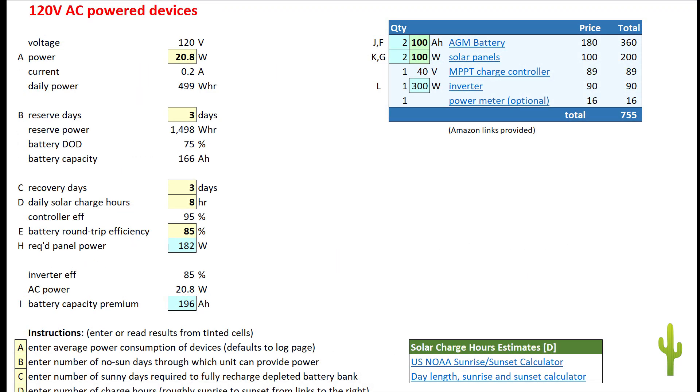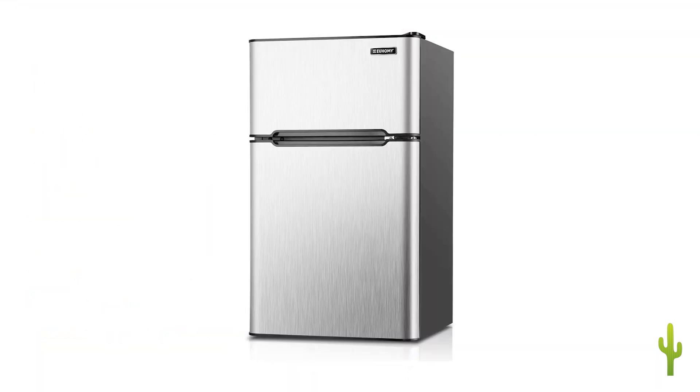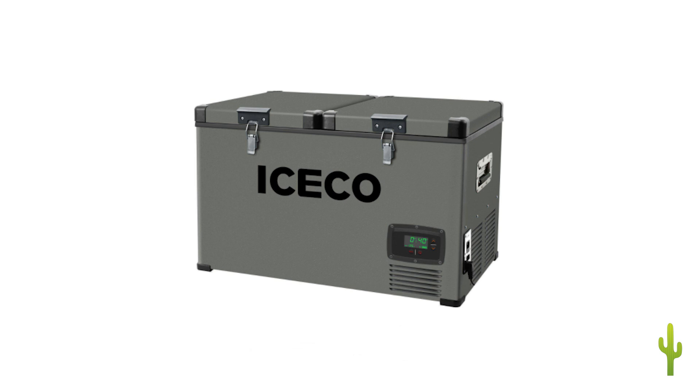The design spreadsheet will calculate the number of batteries and solar panels you'll need to create a system to provide power in all seasons, through inclement weather and at your particular latitude. The calculation accommodates designs for AC powered devices, or for the usually more efficient 12 volt DC devices.